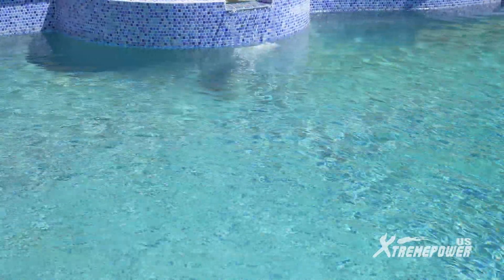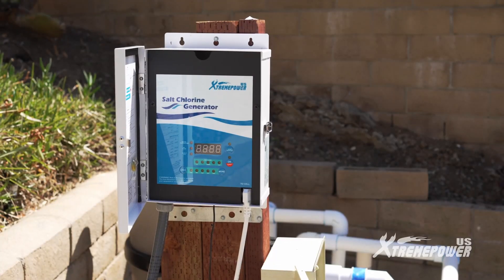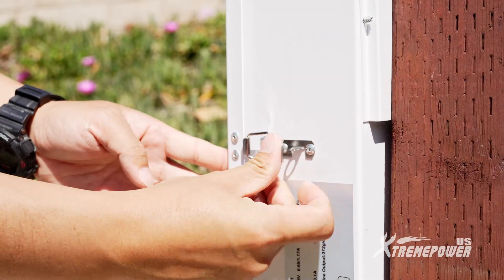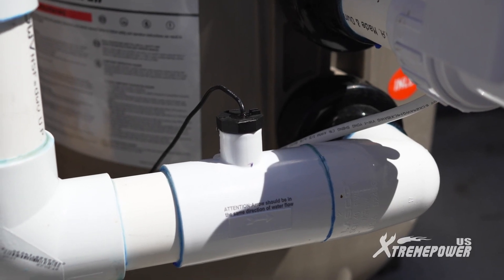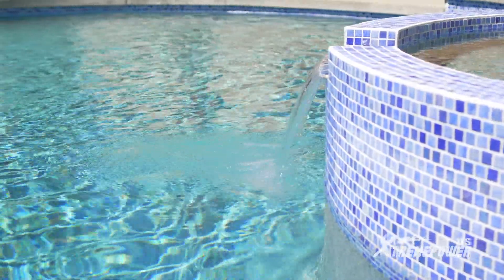The Extreme Power U.S. Pool Salt Water Chlorinator System produces 20 grams of chlorine per hour and is suitable for pools up to 40,000 gallons. With its eco-friendly operation, minimal maintenance, and superior chlorine generation, it enhances your pool's value and your swimming experience. Enjoy clearer, softer water with Extreme Power U.S.